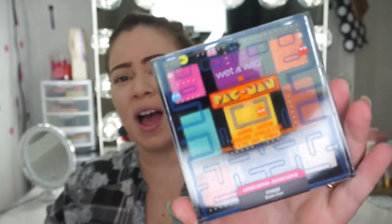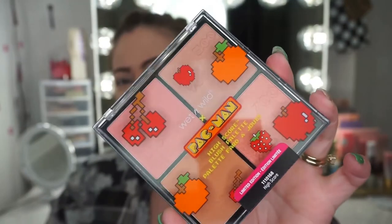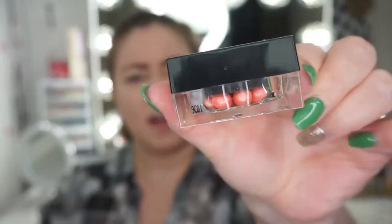So here's the inside. This is going to be the Game Over color palette — here are the colors, everything is sealed. I have not opened anything at all. Next product: this is the bronzer — Power Pellets bronzer. Next is the High Score blush palette, a cute little palette of blushes. And then there's the Power Palette blush highlighter — same concept but this is a blush.